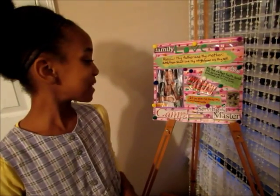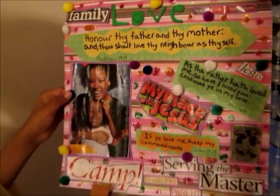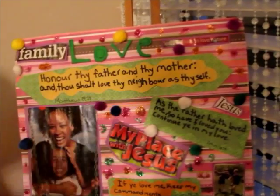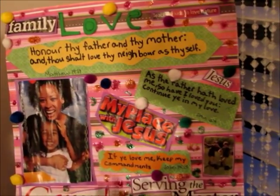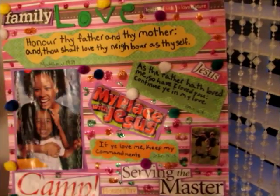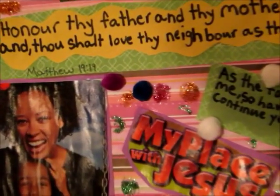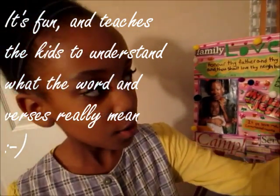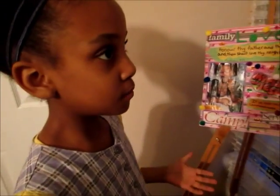Hey guys, it's me Nyla, and what I made here is a little project I did because I was bored and had nothing to do. So me and Bonet decided to pick a word from the fruit of the Spirit — I picked love because it means much to me, and Bonet picked joy. I found a verse — I'll read it to you: 'Honor thy father and thy mother, and thou shalt love thy neighbor as thyself.' So it's saying you should love your neighbor and your mother and your father as you love yourself. I wouldn't love my sister Bonet 20% and love my mom 10% — I have to love like how I love God.